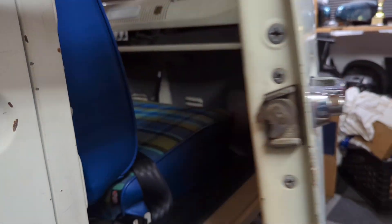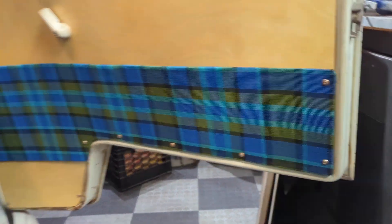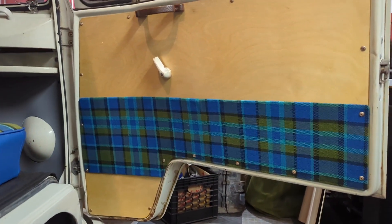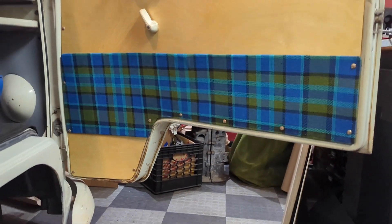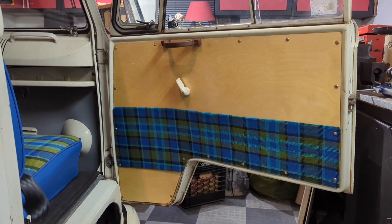And the end result — glued and screwed and on the door! That's it: one panel, adhesive-stuck and screwed to the door. I hope I like it because I'm going to do the other one on the driver's side now.